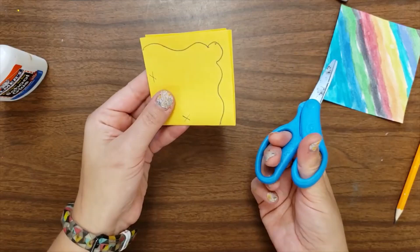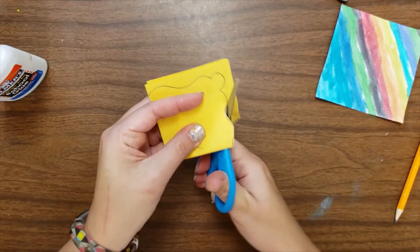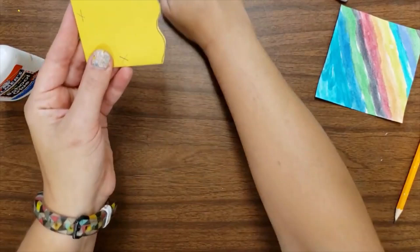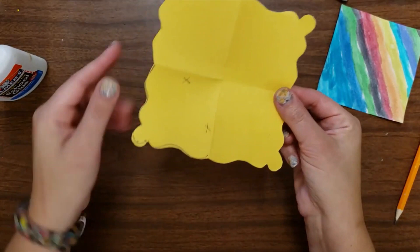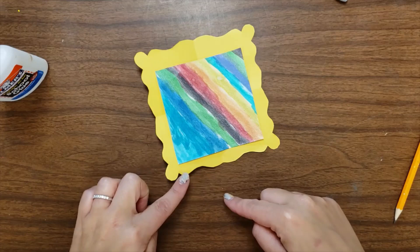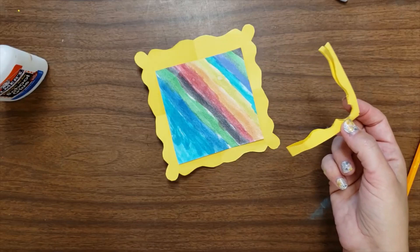So I'm going to carefully cut, trying to stay in the line as best as I can, around the corner. Then you're going to open it up and see what you got. Here's my frame — this side will be the back where I have all my pencil marks, and this side will be the front. You can see I have enough of a frame still left that you can see something on all four sides. If you accidentally cut off too much, you can make a new frame. That's why we want to work carefully and not cut off too much.